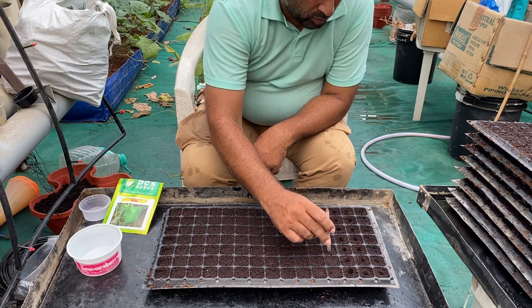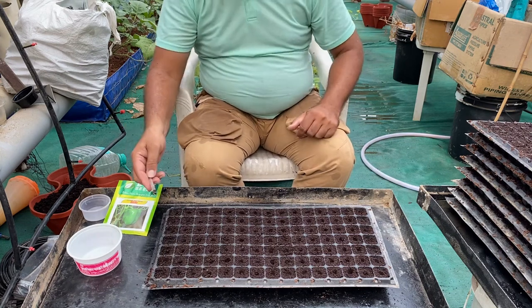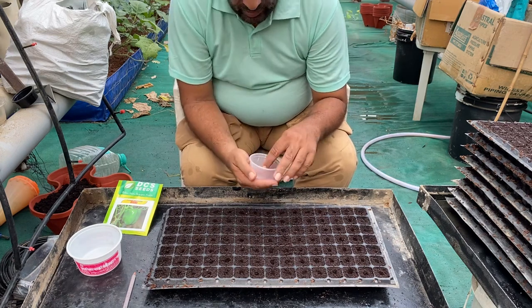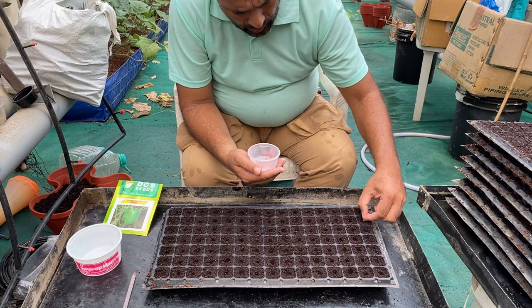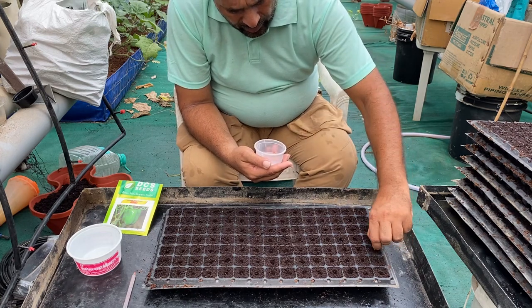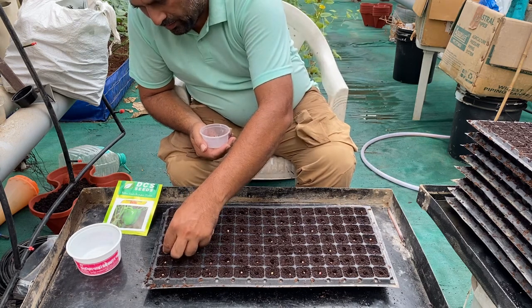This is how we are making the holes. This is a 98-cavity pro tray so we will put 98 seeds into it. Now we have all the holes ready. We take a few seeds from the dried, washed seeds and start placing them into the holes. We need to ensure one seed per hole. If by chance some holes get two seeds, we should take the extra and place it into a separate hole.